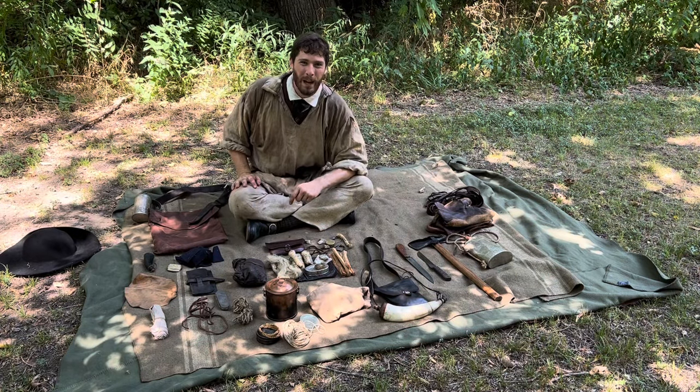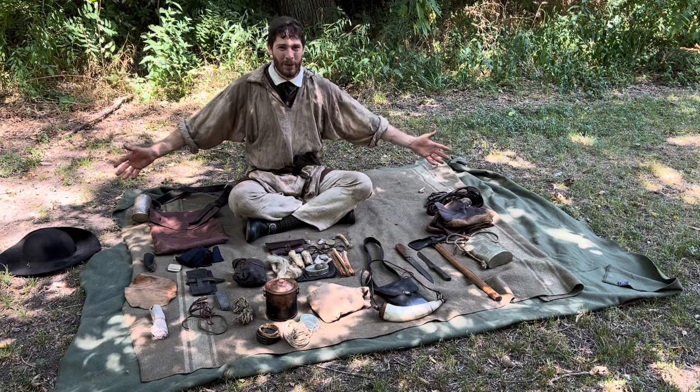Hi everyone, I'm Drake Pledger, the Flintlock Operator, and this is my gear. Let's find out about it.